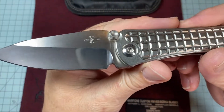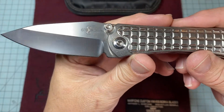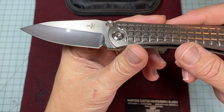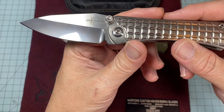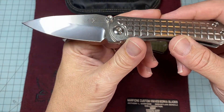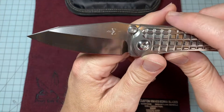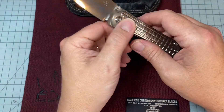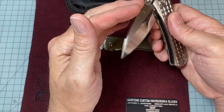I had never heard of a diamond wash blade before, but the best I can describe it is it's a mirror finish that's been kind of sandblasted with diamonds instead of sand. It's just got enough roughness to it where if it gets a few fingerprints on it, it don't look that bad. It's not like a pure mirror polish.